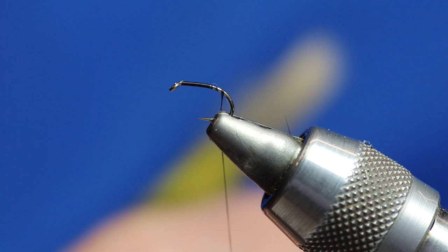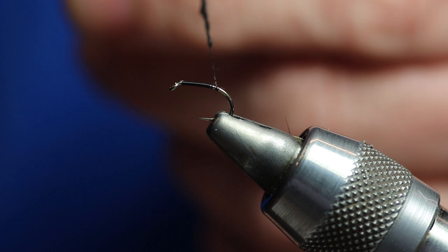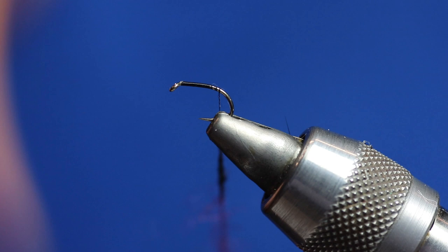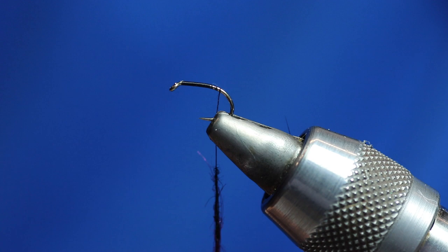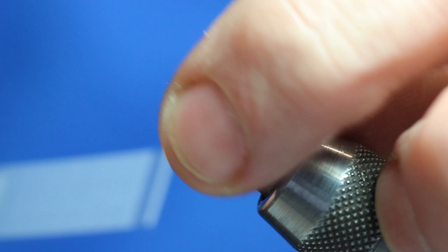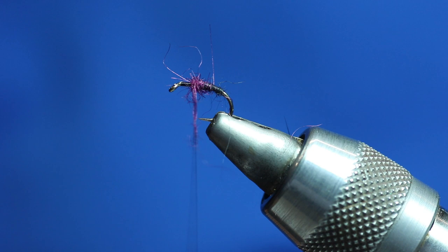We've waxed the thread up. So we're just going to take a tiny little bit of black and just dub it onto the thread. That's it dubbed onto the thread. And then we're going to take a little bit of claret and do the same again with that. As I say it's miniscule — it's a short shank hook and not a lot of dubbing. Now we're just going to run it back up, and you'll see the little bit of claret there.